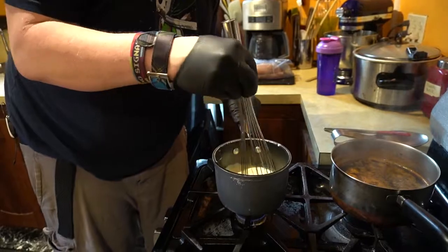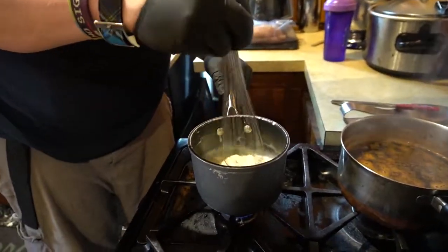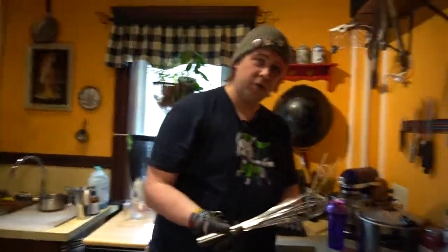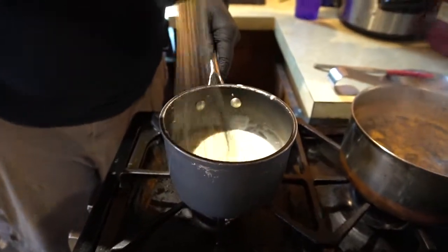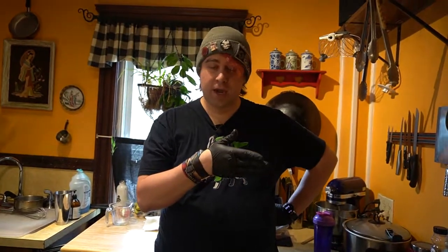Comically large whisk — is there any reason for me to be using a whisk this size? I can't think of one either. I'll see you guys in about 25 minutes — you won't have to wait because the cut's coming up now.